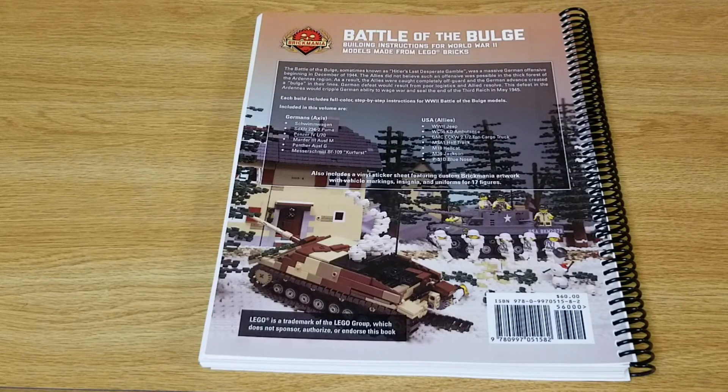We find ourselves at the back of the book now — a nice little picture on it, and also a list of the different kits inside.